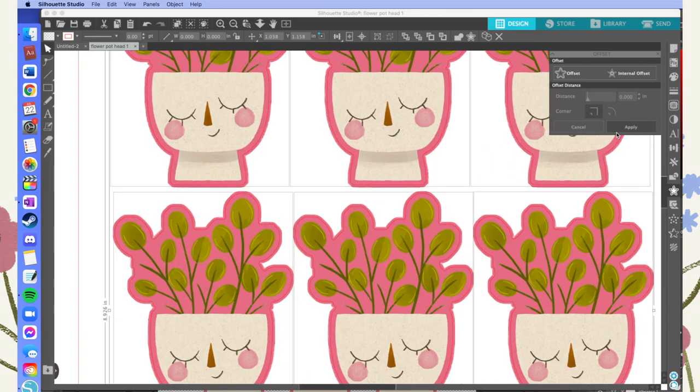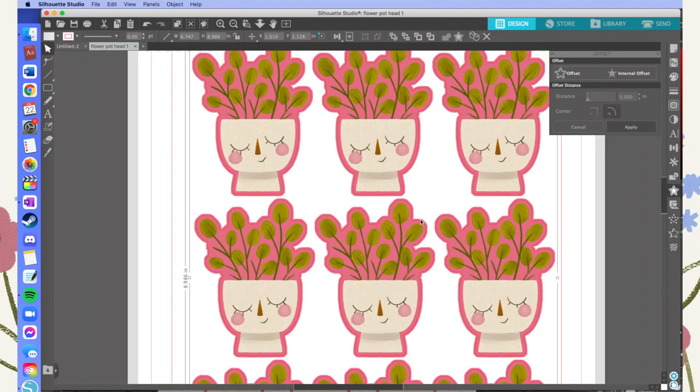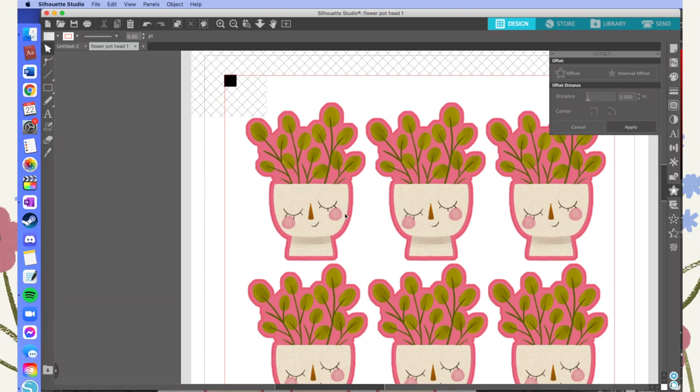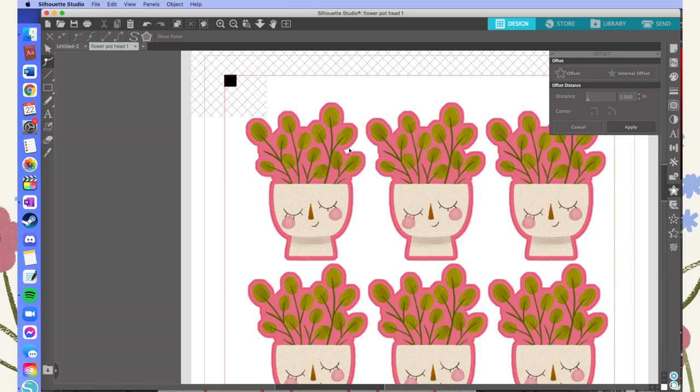There's one last step to make sure my stickers are as clean as possible. You can skip this if you're not as worried, but since I'm working with vinyl which can get a little flaky on the edges, I want the lines to be as simple as possible. I go into the Edit Points panel on the left side and, one at a time, go through each internally offset trace and hit the Simplify button at the top. Hitting Simplify once gets rid of a bunch of the points, basically telling the machine to take a simpler path around the design.